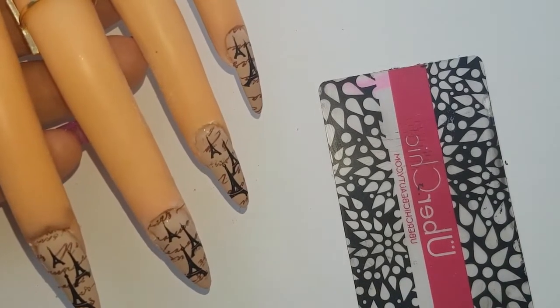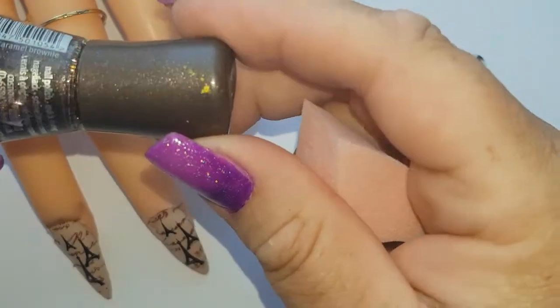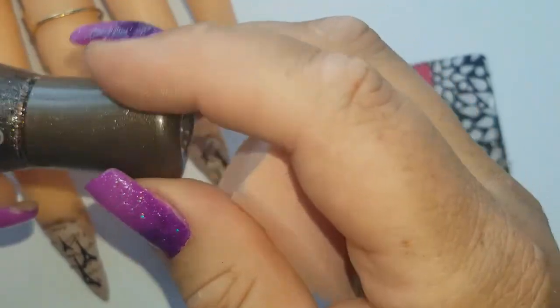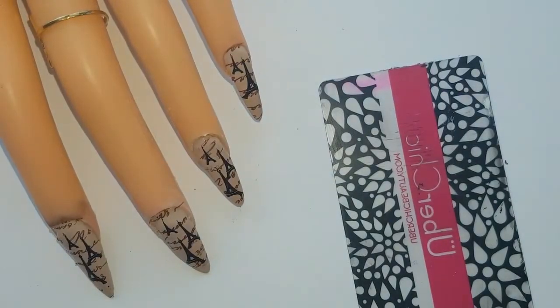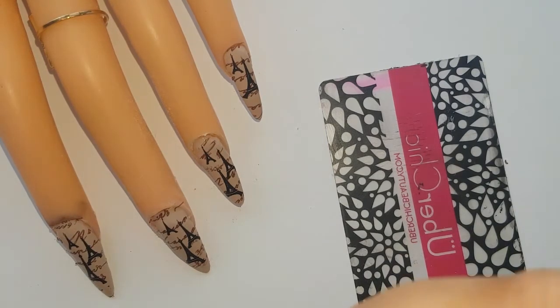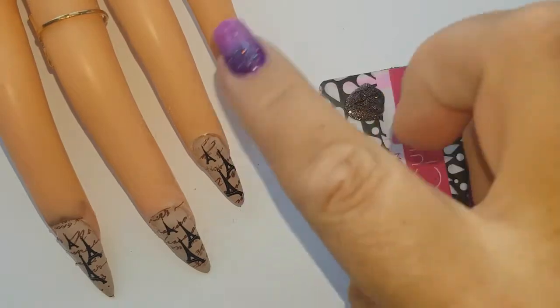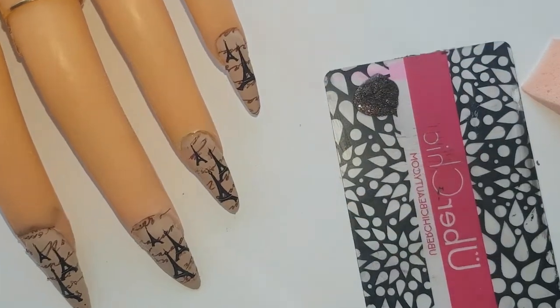We're going to go in and blend the edges out. I'm going to use this glittery brown polish — it's called 'Chocolate Brown', number 197 from Essence. This is old, so I hope it's not too thick — I reckon it'll be okay with a good shake. I should be putting liquid latex around the edges, so I'm actually going to do that.